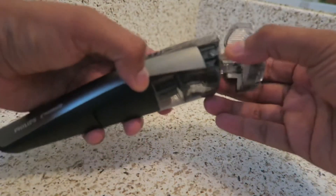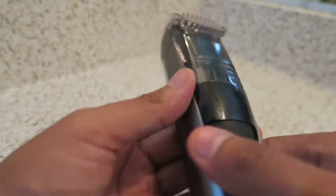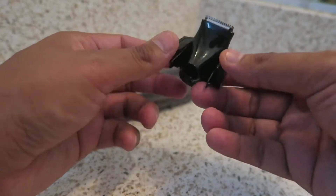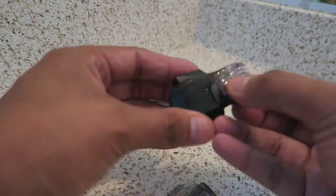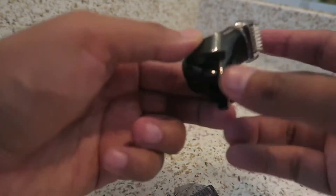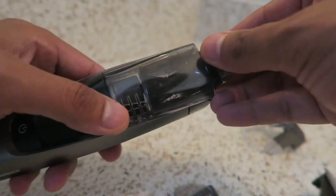It does come with this attachment here — a clip or comb, whatever you want to call it. You attach it to the trimmer and you're able to adjust the settings to whatever length you want your beard, again from 0.5 all the way up to 10. We also have this trimmer detailer, as they call it, which you can attach to the trimmer itself. It comes with two combs or clips that you can attach so you can work on detailing your mustache or whatever area of the beard you want.